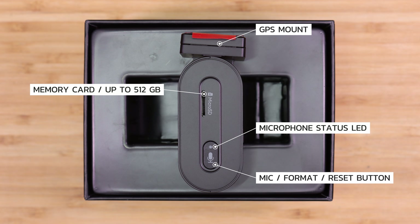Moving on to the other side of the VS1. At the very top is the GPS mount, which does slide into the windshield mount — those two are detachable from each other so you can remove the dash camera from the windshield if necessary. In the middle is the memory card slot. This dash camera supports memory cards of up to 512 gigabytes in capacity. Then in the lower center we have the only other button on the VS1, and it's a microphone-related button but it has other functions as well. It has a microphone status LED to show whether audio is being recorded, and depending on how you press the button you can affect whether audio is being recorded, force a formatting of the micro SD card, or reset the camera itself.